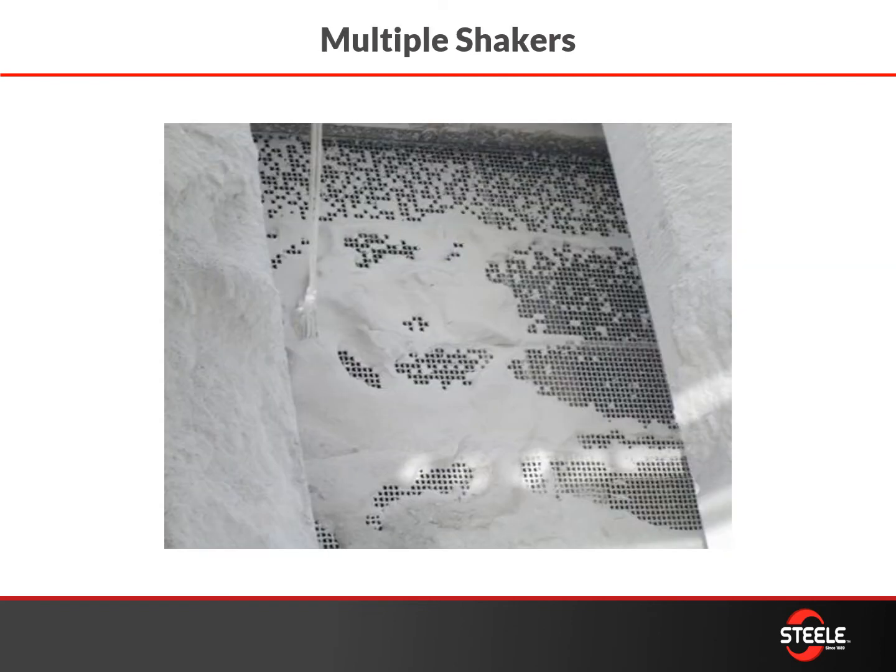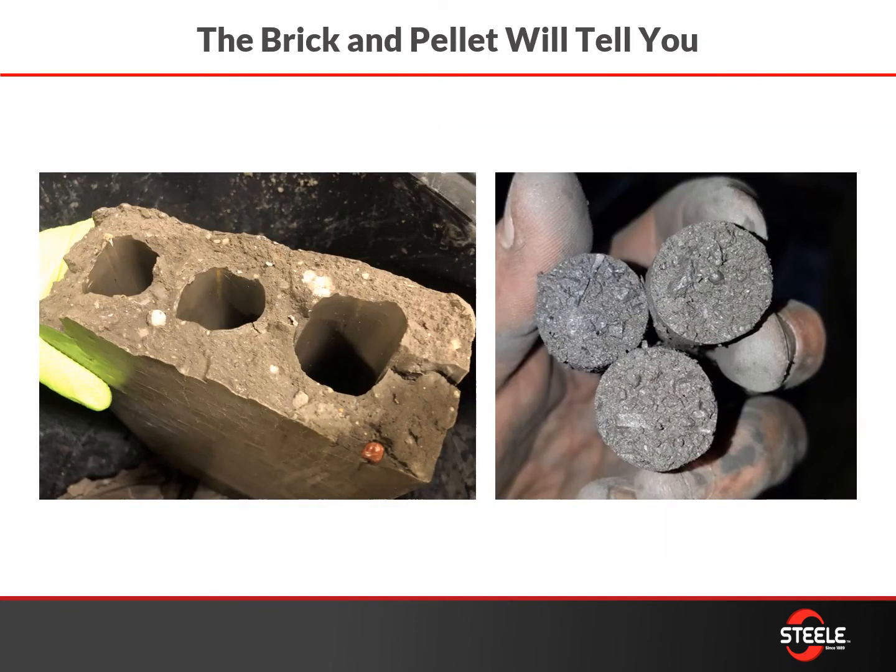You also have the ability to run multiple raw materials through your screening circuit, and that's both a blessing and a curse — some materials go through screens great, others don't. You might need a multiple shaker system that allows you to get better agitation on those raw materials depending on their characteristics. Your product will tell you if you have issues with your screens, grinding circuit, or raw material — you'll see it pretty clearly on a cross section: too much coarse, too much fines, or issues with drying, firing, or curing, all of which are indicative of particle size issues.